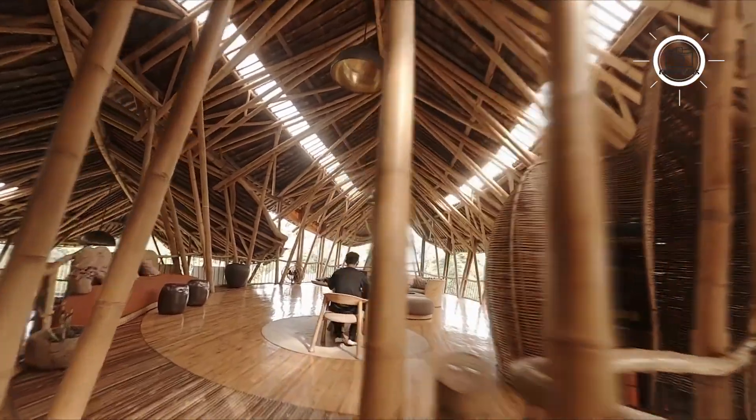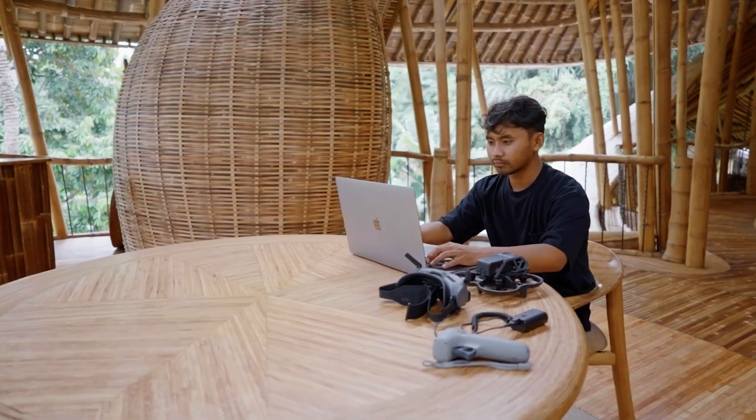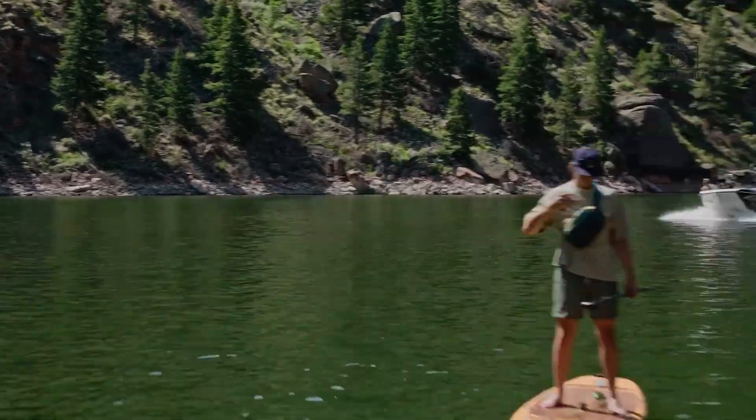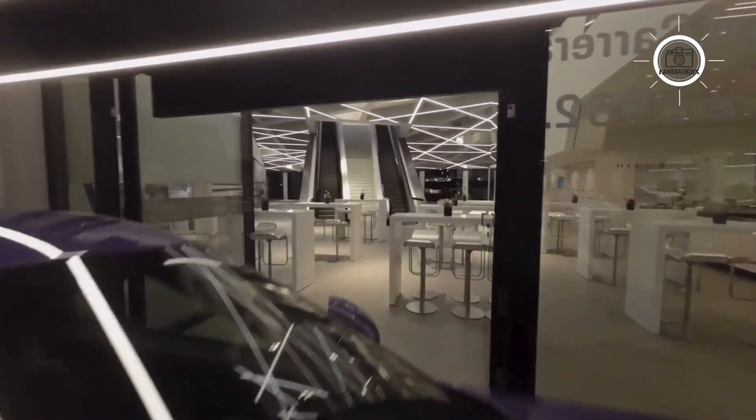Are you planning to make the switch or stick with your current drone? Let us know, and don't forget to like, share, and subscribe if you want more updates and deep dives like this one.